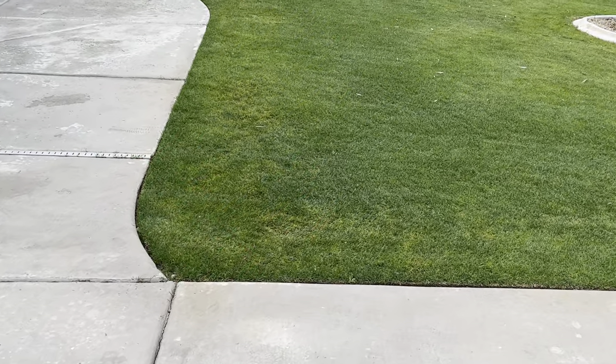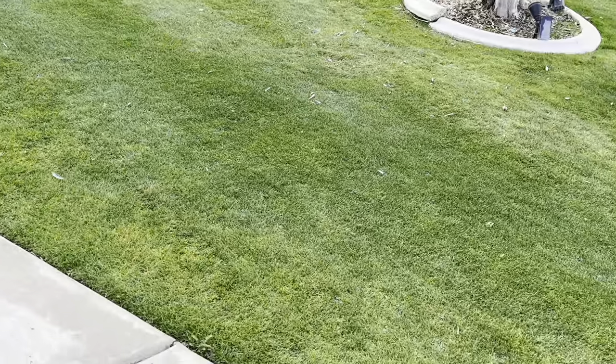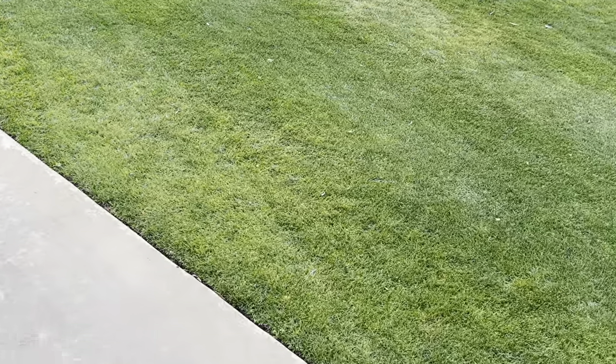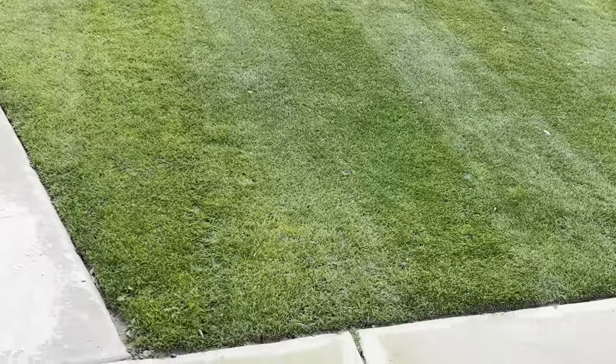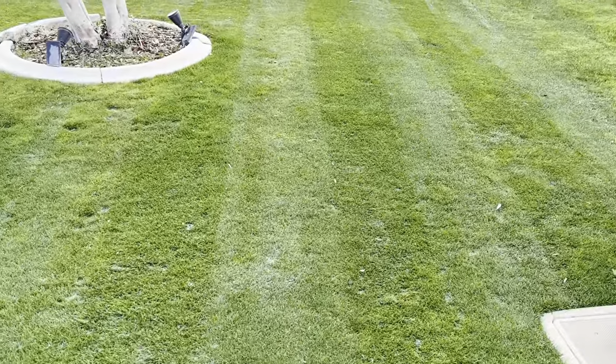All right guys, so here we are. The lawn overall looks pretty good when you kind of step back and look at it. But as you look here, especially along my edges, the color is slightly off. Now I have been fertilizing — I've been using Humic Max's 1608. I definitely absolutely love that fertilizer. Stripe action is definitely still on point.